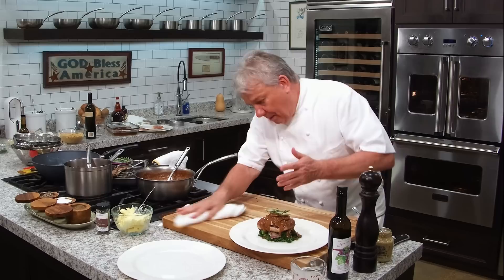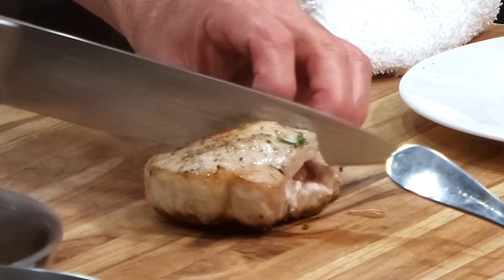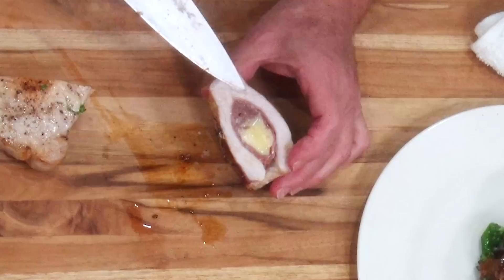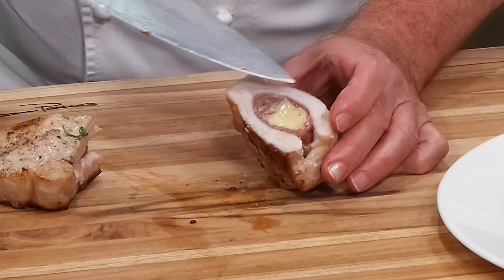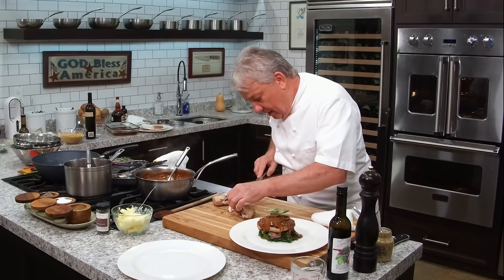I've got this other pork chop, so let me cut it in half and we can look at it together on the inside. Look at this - it's cooked to perfection. The pork is beautiful, nice and moist. The cheese is confined in there perfectly because the prosciutto protected it. It's absolutely gorgeous. Delicious!